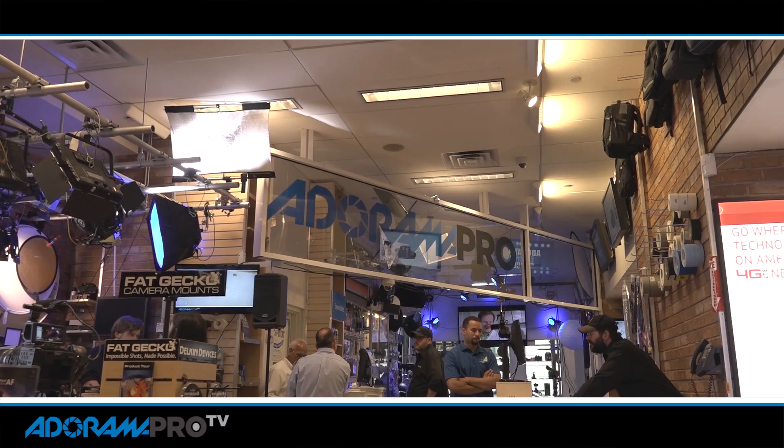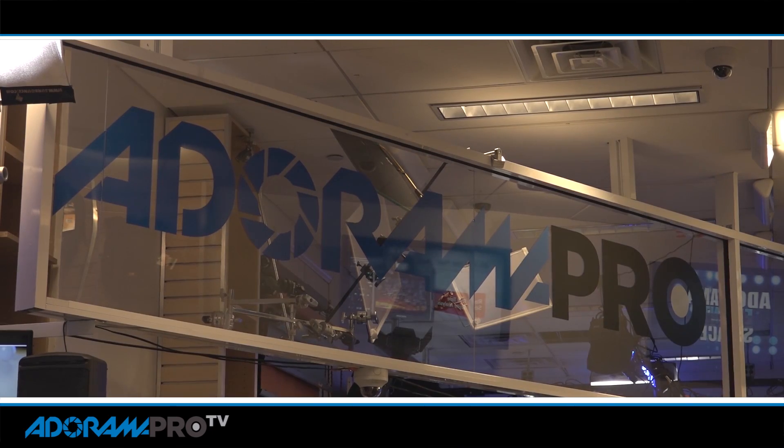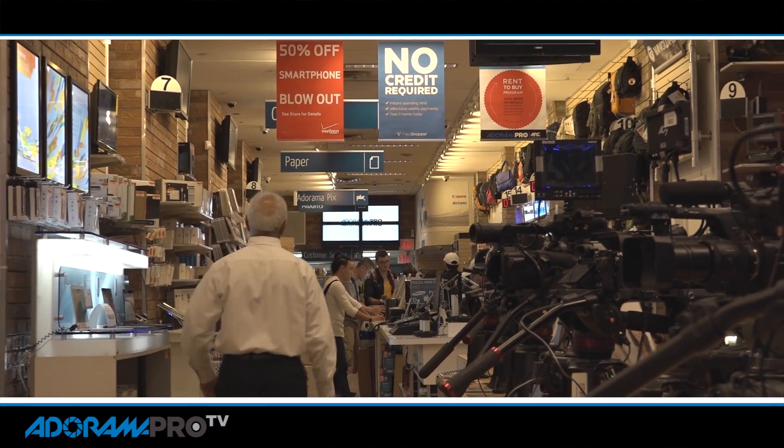It's got SDI out, which is just really great, and in addition this thing shoots XAVC codec, so it's got great compression and they're gonna have an upgrade soon to go to 4K. The camera shoots 10-bit 422 internally. It's got a nice zoom lens on it, autofocus, all the features you think of in a small camera like this.